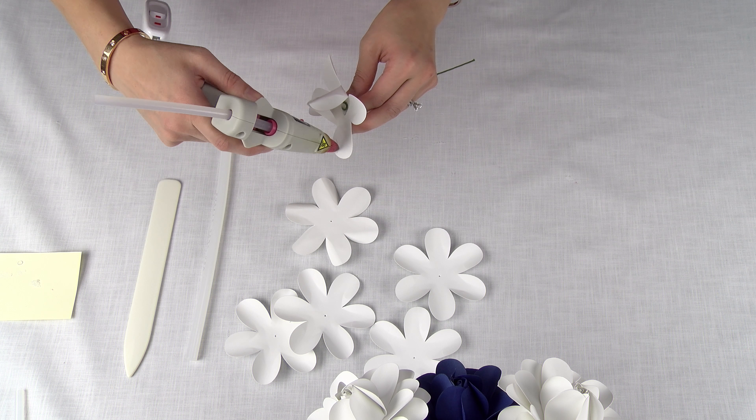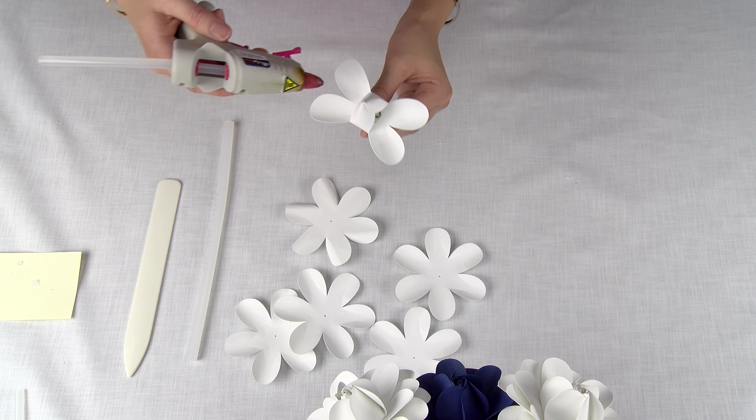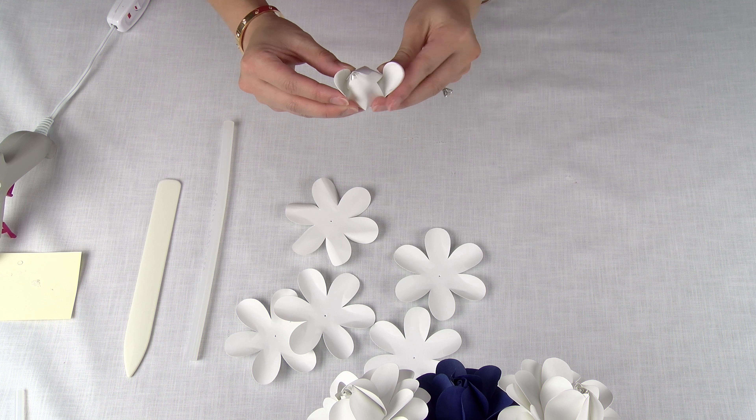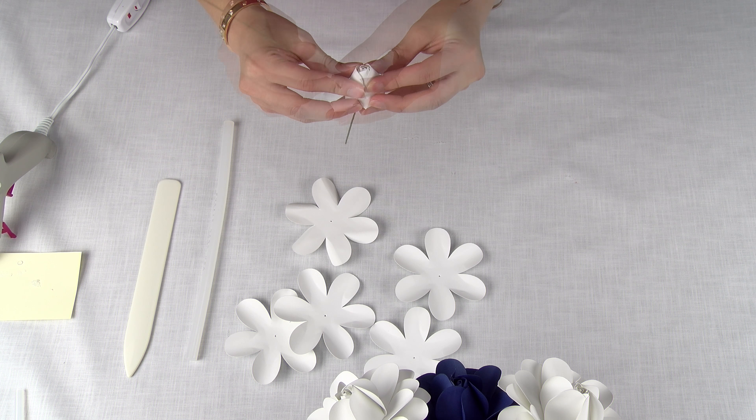Now we're going to start making the center bud. I'm going to choose any two opposing petals and place glue on one side — on opposite sides of the opposite petals. I'm going to bring it forward and glue them together. Then I'm going to choose any two more petals, place glue on the opposite sides, and bring them inwards again.